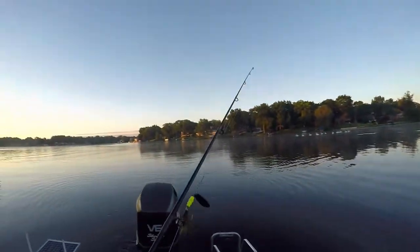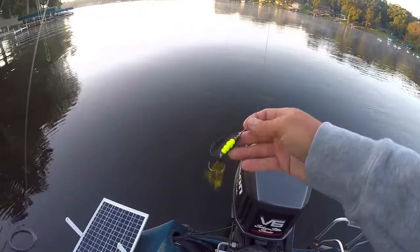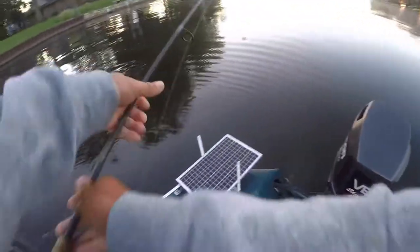Let's try to catch some big northerns. I'm going to start out with this big Mepps spinner in chartreuse, with a little leader here. See if we can catch any big northerns.